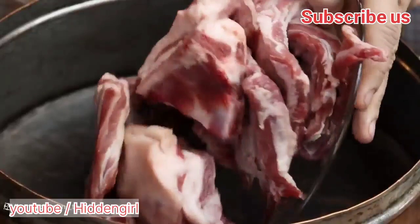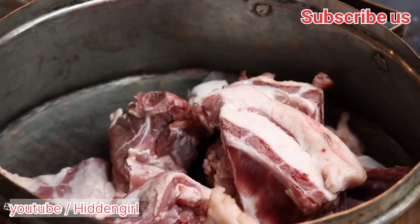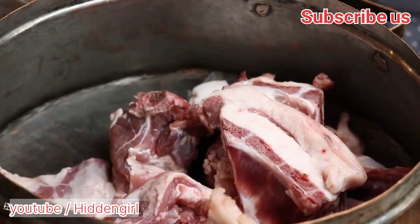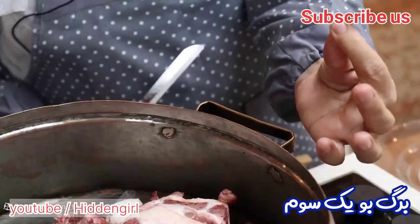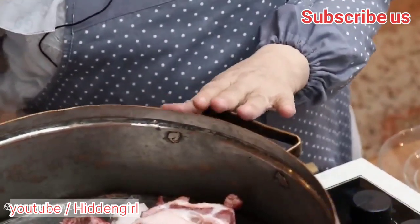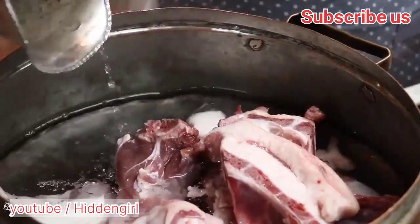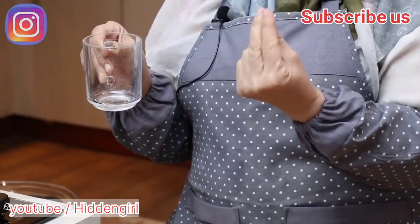Add the lamb or chicken pieces to the pot and cook until they are browned on all sides. Stir in the turmeric, cinnamon, cardamom, salt, and pepper, and cook for another minute to allow the spices to release their flavors. Add enough water to cover the mix, bring to a boil, then reduce the heat and let it simmer until the meat is tender.